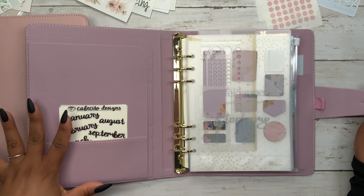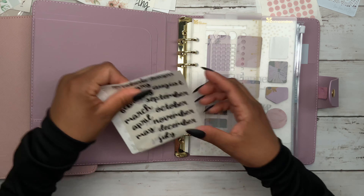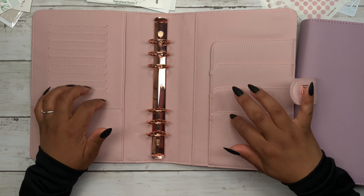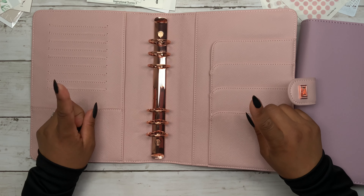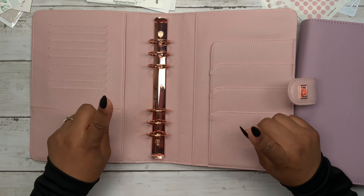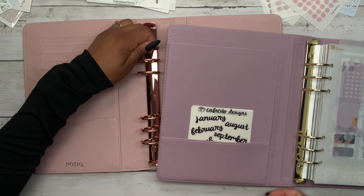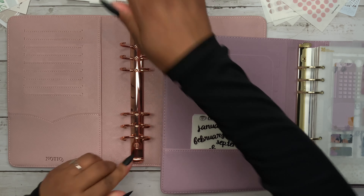Let's go ahead and open her up. As you can see, I kind of left these pockets just bare. I had the months because, as you know, I was redating this planner to start it a little earlier than July. We still have the gold hardware here, so I'm going to go ahead and open this one because we still have the packaging. Look at how beautiful this rose gold color is, and look at how pretty the stickers are going to look with these rings. Here's the little card from Notiq — I bought this so long ago but never actually used it.